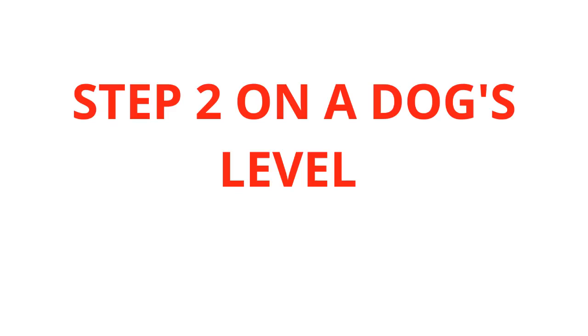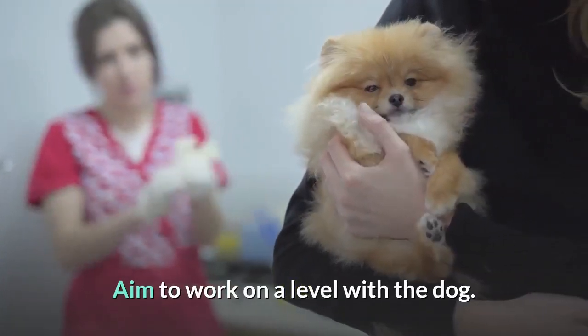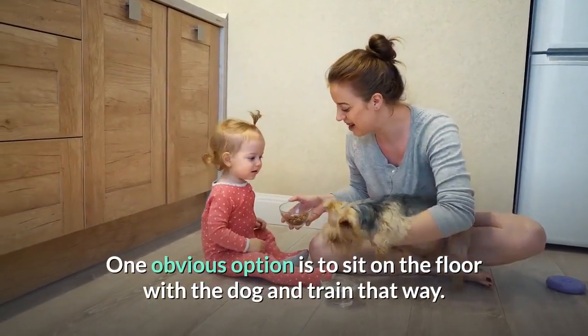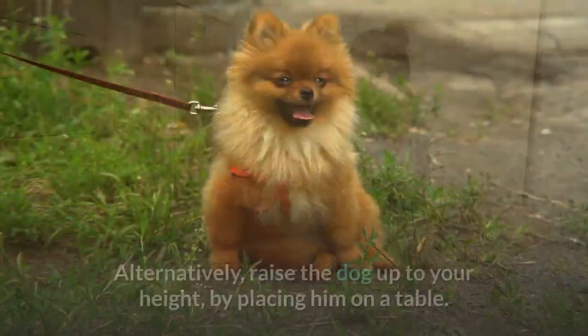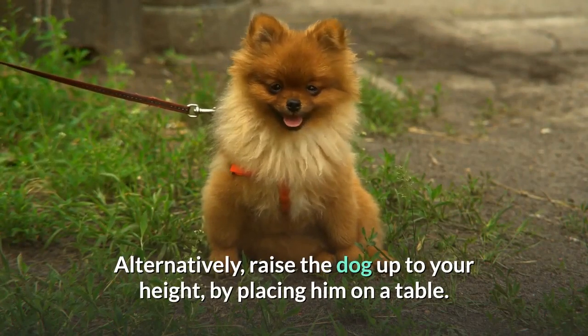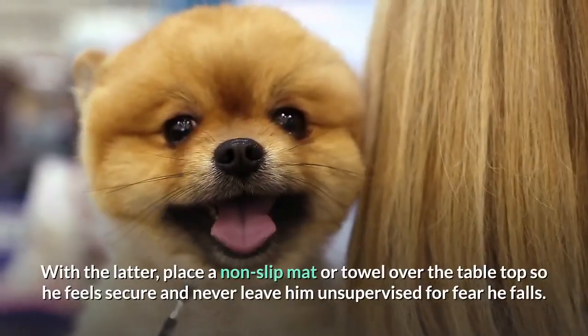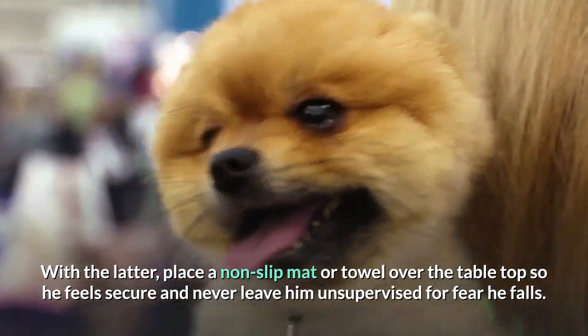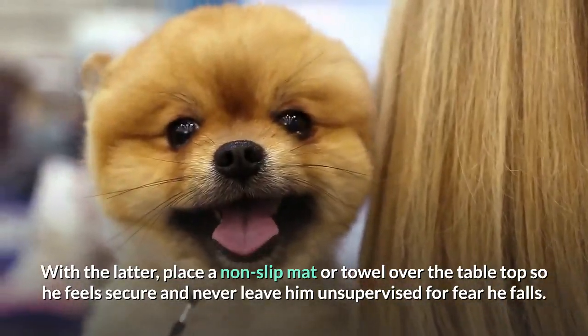Step 2: On a Dog's Level. Aim to work on a level with the dog. One obvious option is to sit on the floor with the dog and train that way. Alternatively, raise the dog up to your height by placing him on a table. With the latter, place a non-slip mat or towel over the tabletop so he feels secure and never leave him unsupervised for fear he falls.